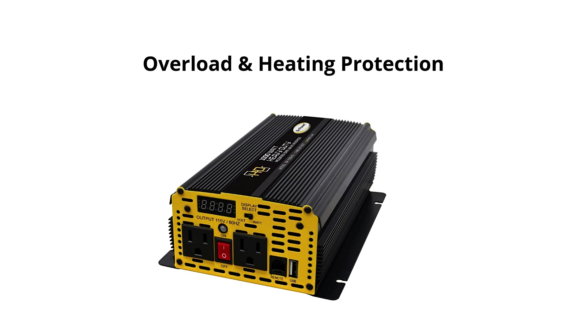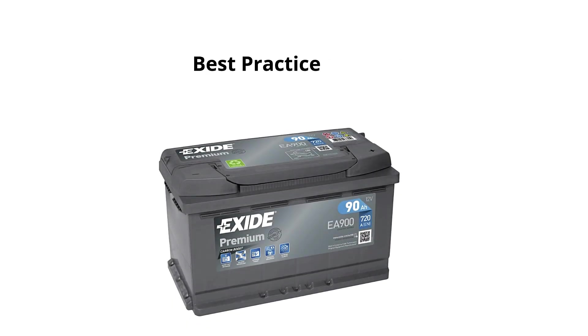For short-term, low-power use, an inverter on a car battery can be fine, but for more extended use or powering heavy-duty equipment, consider a deep-cycle battery or a larger battery bank designed for continuous power delivery. Deep-cycle batteries are designed for sustained power over long periods and are better suited for powering an inverter.